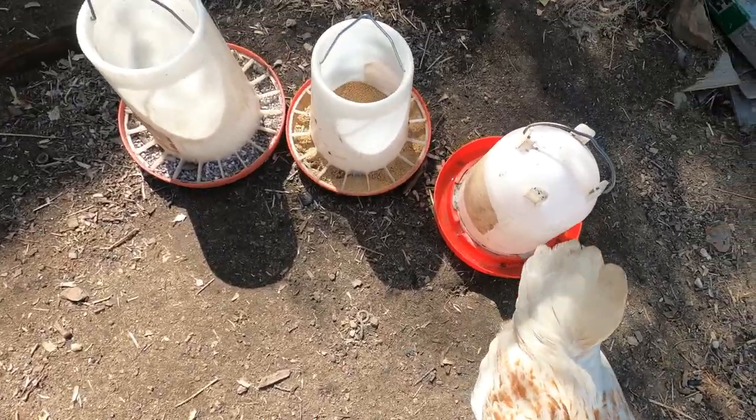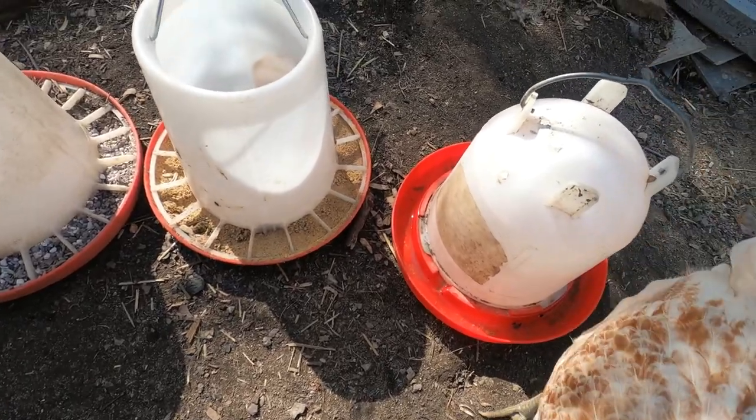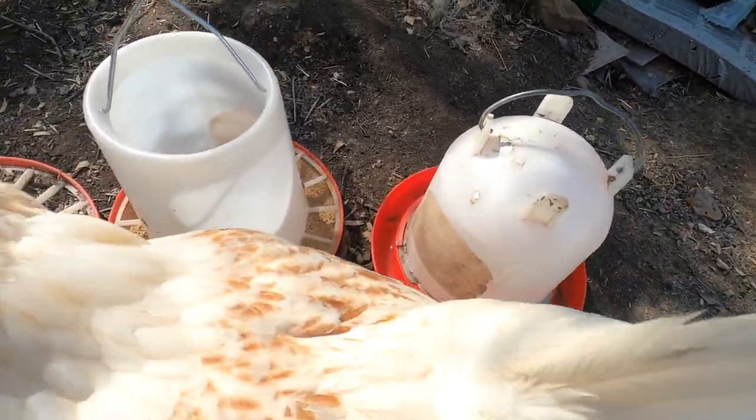Hey friends, welcome back to my channel. My name is Emily and I'm your host here at Homestead Binder. We are in the first week of March as I'm recording this video, and chick season is coming — everyone's getting chicks. So I thought we could do a video going over the must-have supplies for chicken owners and the must-have supplies for chicks. We're gonna start with chickens first and then I'll show you all the stuff I have for chicks.